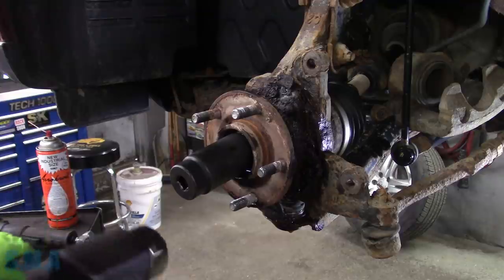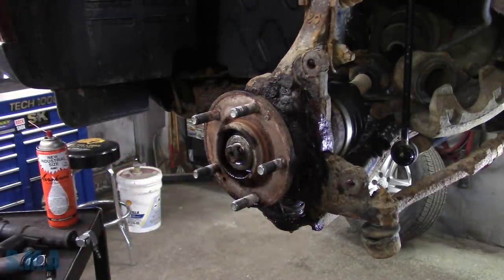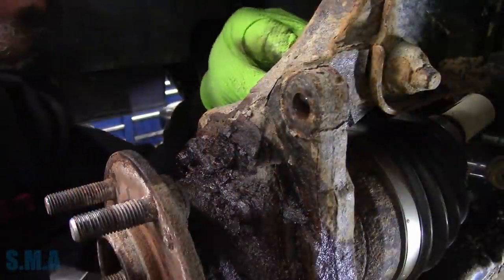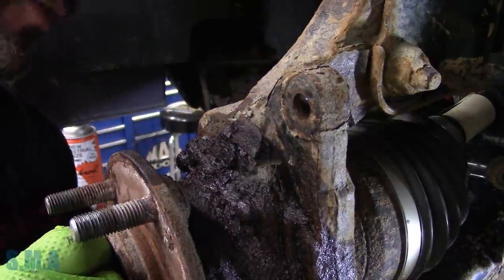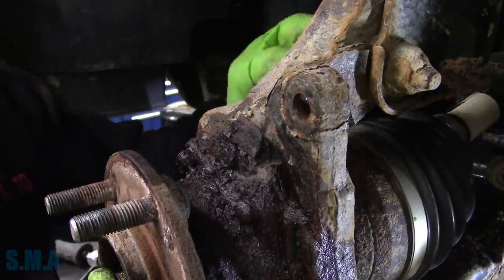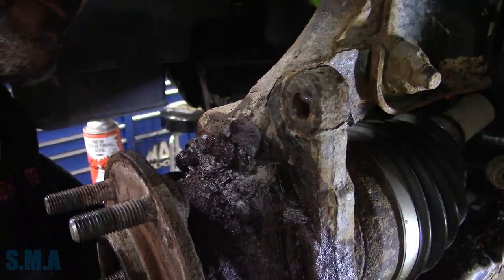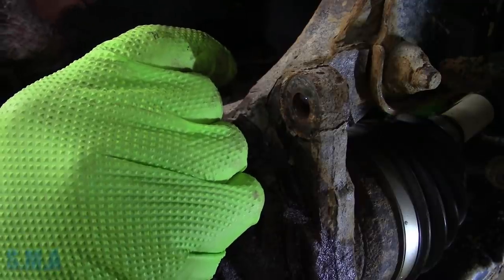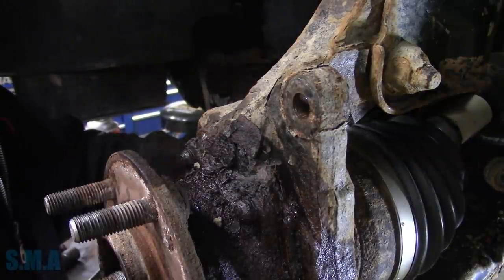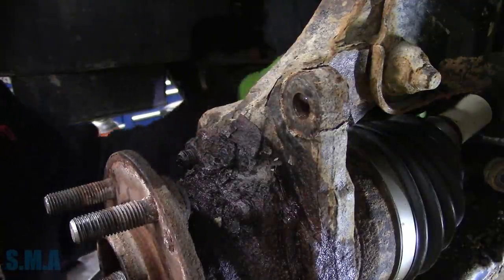First try again - look at me go. Am I going to be able to get it? My hopes and dreams are to get back here with a 14 mil swivel and have these little studs just cooperate and come right out. I might have to use a short socket and an extension. Short socket, extension - we're going for the top one. Tap it with another socket. Looks like it's on - she went about half way. Maybe it needs more Kroil.